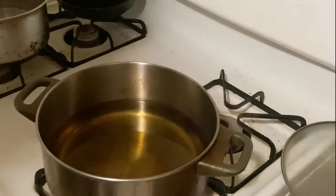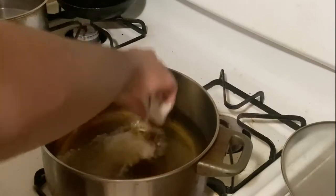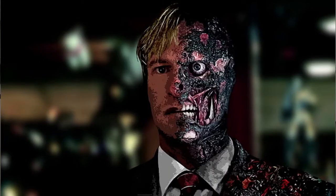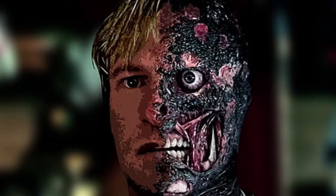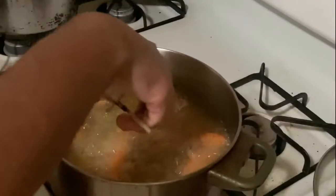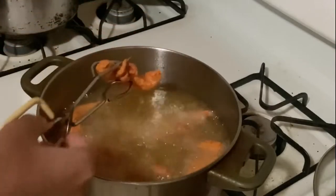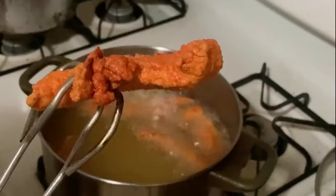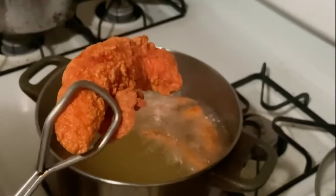Now that we know our oil is ready, take your chicken and drop it in slowly — drop it away from you so it doesn't splash and burn you. Set them in there for about five to seven minutes, but you could go ten depending on how bold you are and how crispy you want them. Just don't burn them — I didn't burn them, just saying.